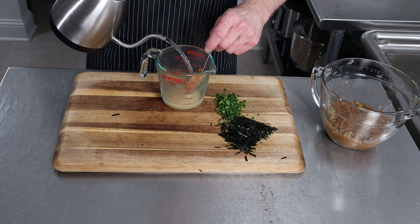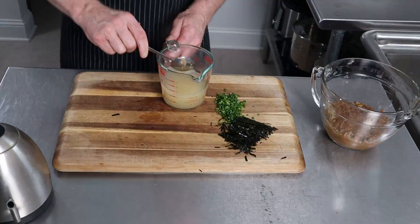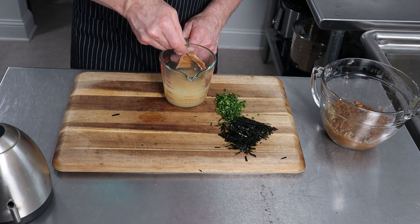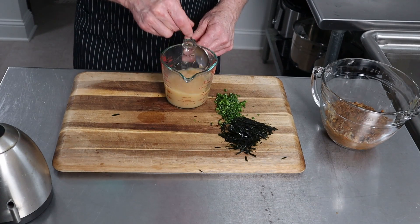We do have miso and I'm going to use a darker miso. Miso is fermented — it's water, soybeans, rice, salt, and it's been fermented. That's miso.